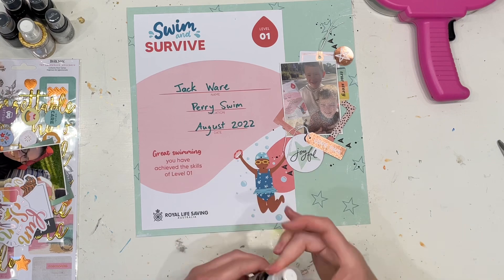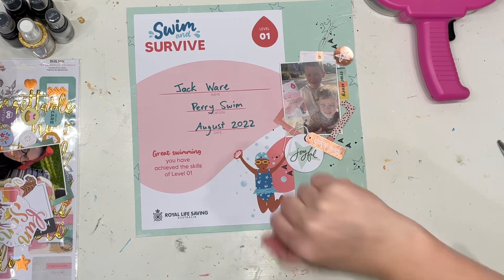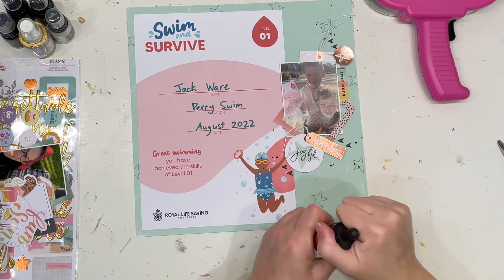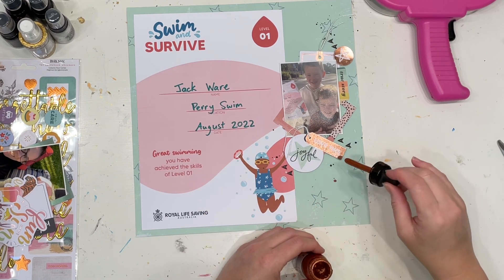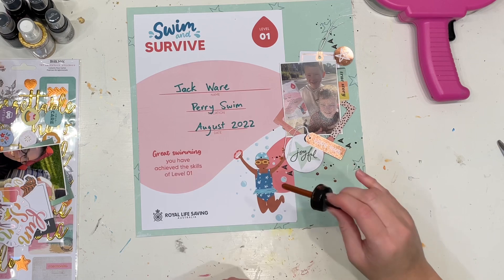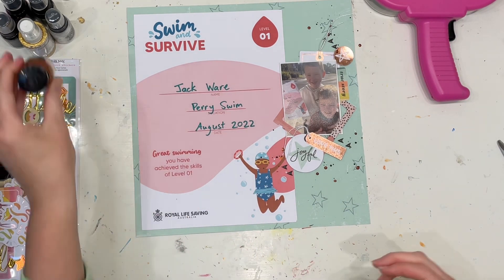Popping on some black splatters, and then I decided to get my copper splatters as well because I'm not a massive fan of mixed metals. I don't hate it in any sense of the word, but I do love my things to be cohesive and to match. So I'm going to go ahead and splot on some copper.